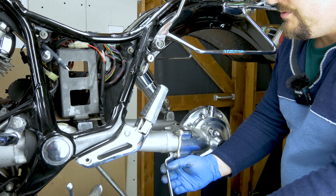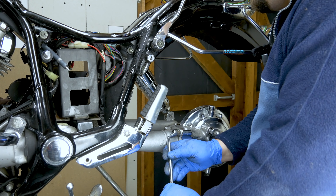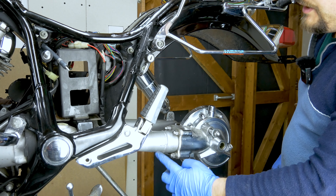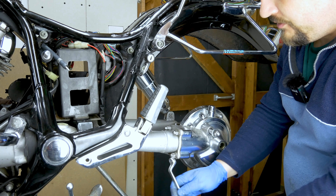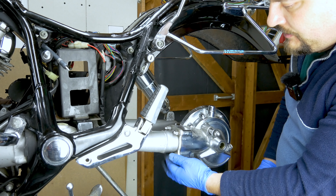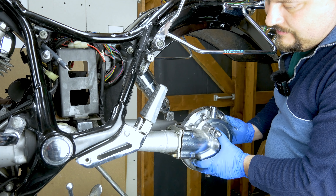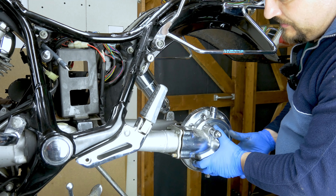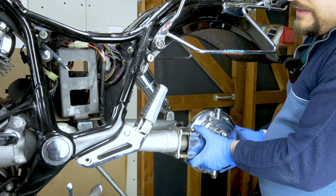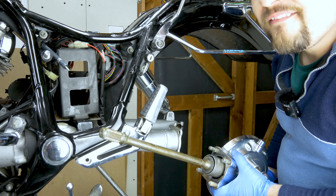Next we're going to remove these bolts - it shouldn't be super tight, but yours might be tight, so maybe you need to use some penetrating oil. The drive shaft is actually spring-loaded, so as you're loosening up the nuts this whole final drive will come apart from the swinging arm - you can see it pushes back about 5mm. Now gently just pull it backwards and it slides out. And there you have it.